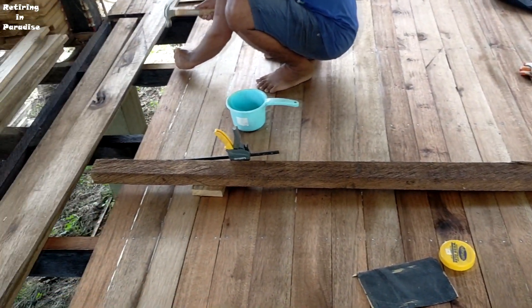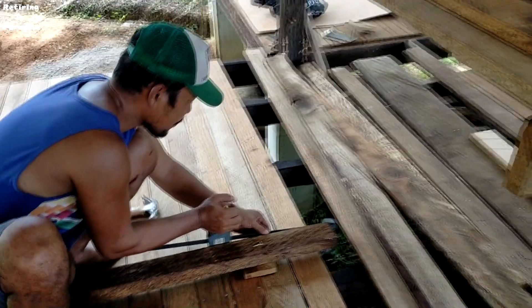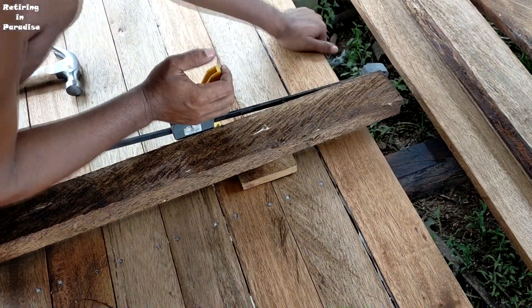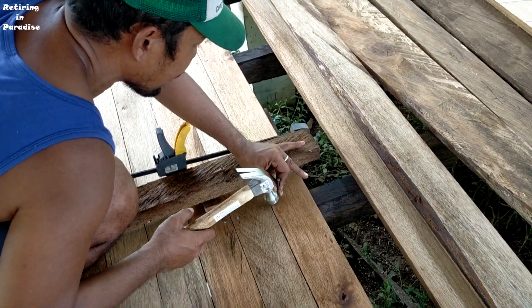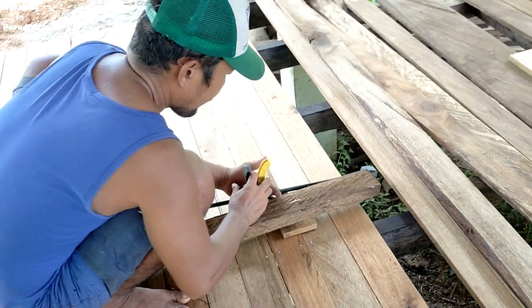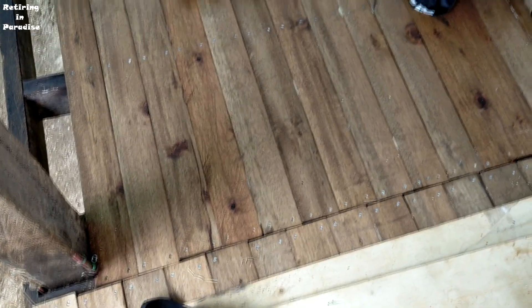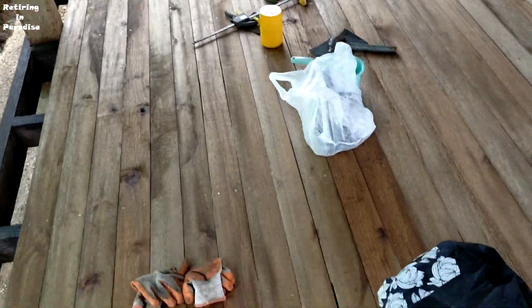Nice clamp system. Okay, floorboard installation for the main bedroom almost completed. So of course what you have to do is those sides there and up there as well along there. Anyway, it's looking good. Honestly, when I walk on it, it feels nice and smooth. Do I need to really polish? I'm not sure.